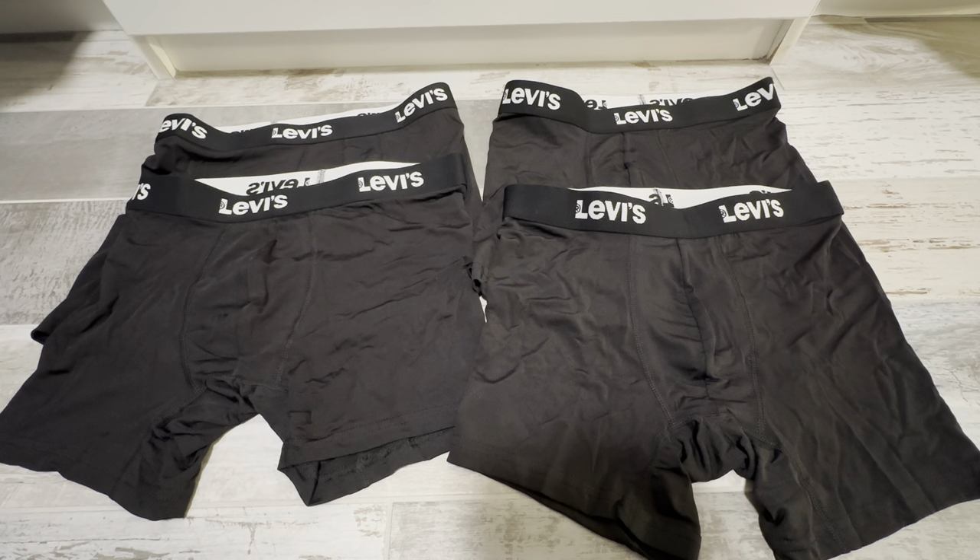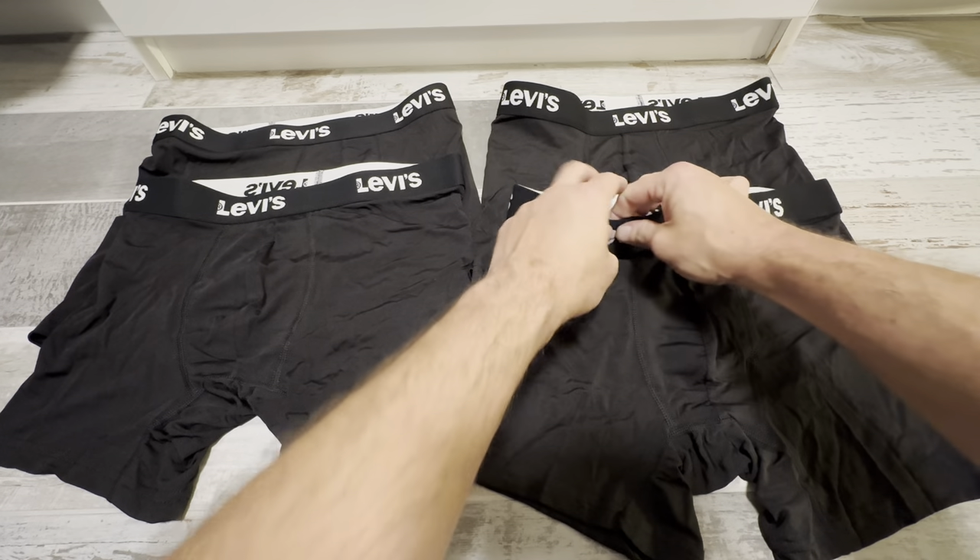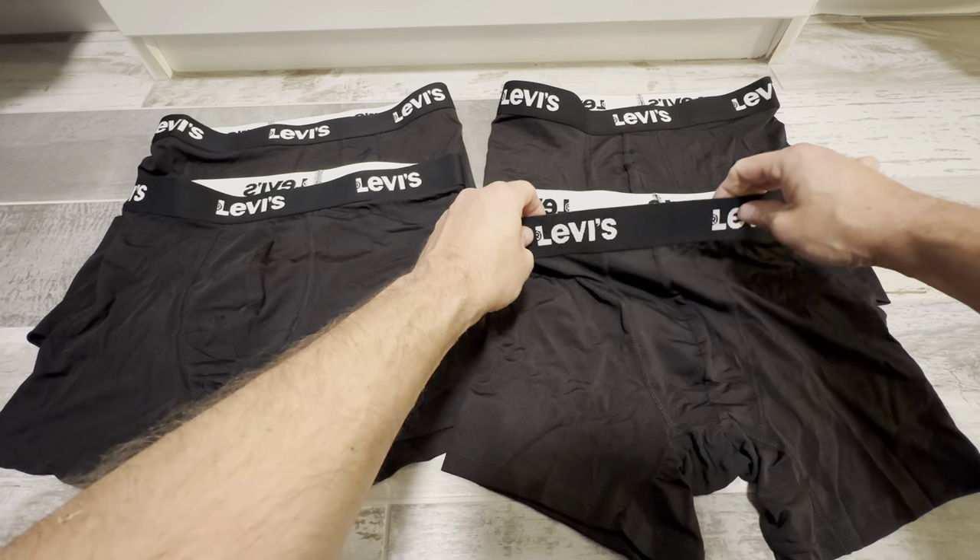These are the men's Levi's boxer brief underwear. These are really great pairs of underwear — they come in a four pack and they're really nice. They're made out of microfiber and they're very soft. They have this really nice elastic band with the Levi's logo on here.